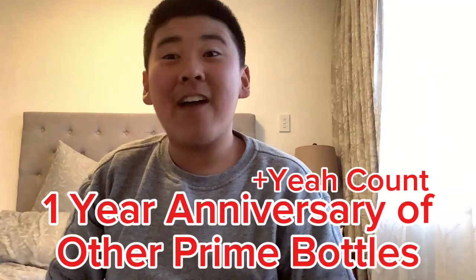Oh my goodness, I forgot to make videos of something, and that is the one year anniversary of all of my other Prime bottles here.